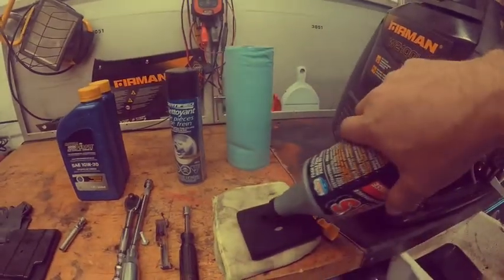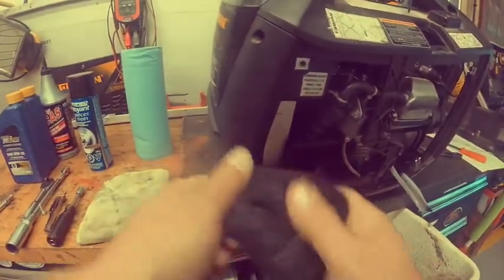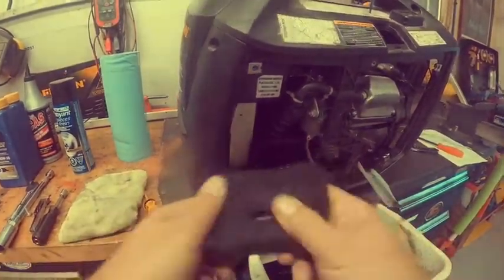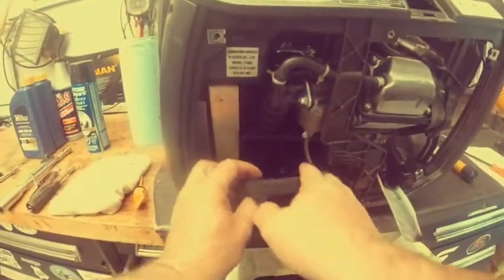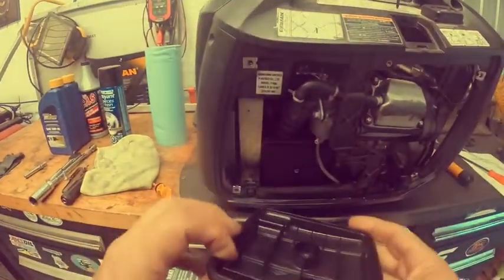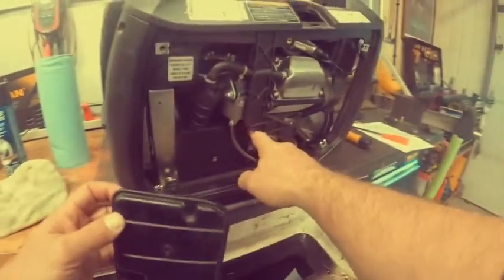Just add a bit of foam filter oil and rub it in until it's all nicely coated. Once that's done, grab a light and make sure your air box is nice and clean inside — this one's clean, we're good. Put the air box cover back on; it only goes in one way. There's a notch that fits up in here.